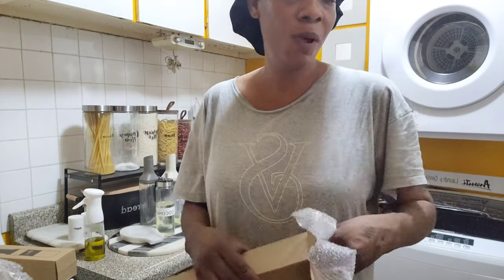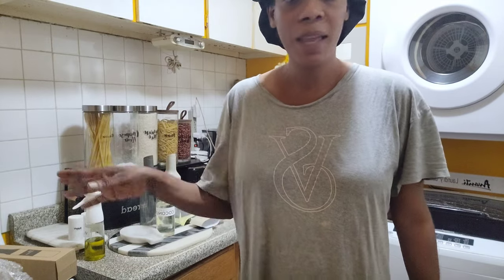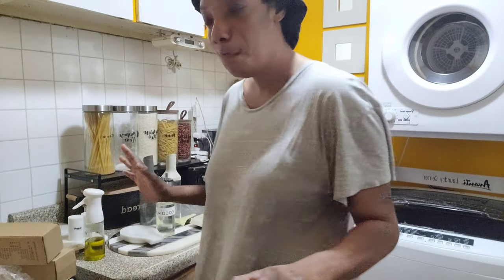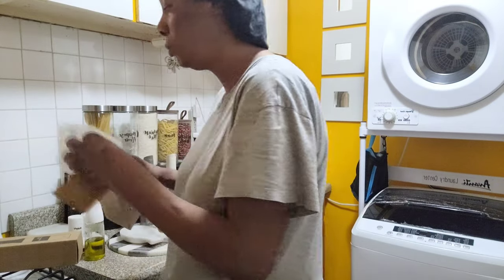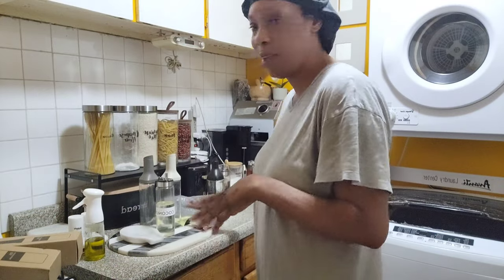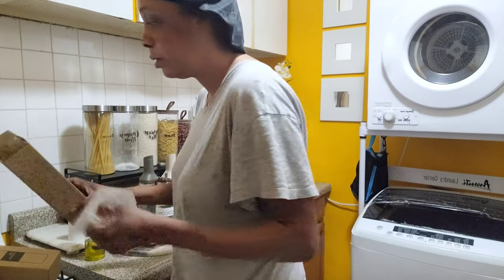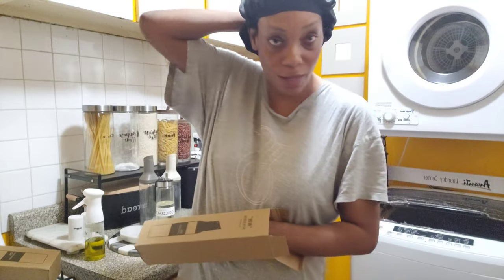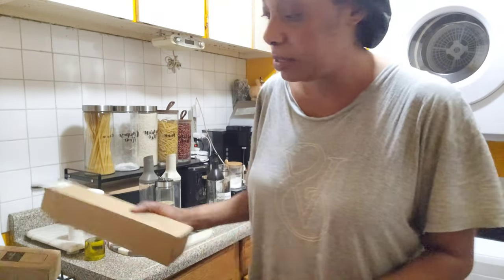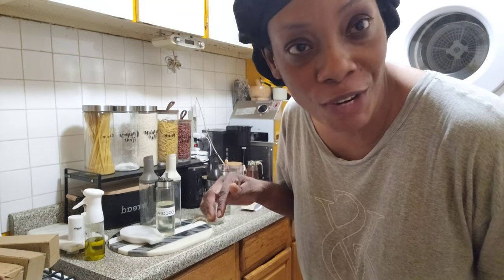I usually go on Temu and I just scroll through a lot of stuff — I type in things, scroll, and look for the most unique one, and that's the one I usually get. I don't like what everybody has. Of course sometimes you can't help but get what some people have too, because some of us have the same taste, and if we shop at the same store we're going to get the same product.